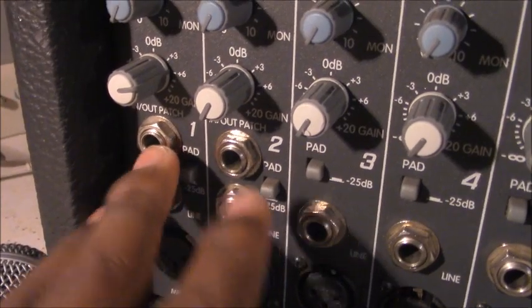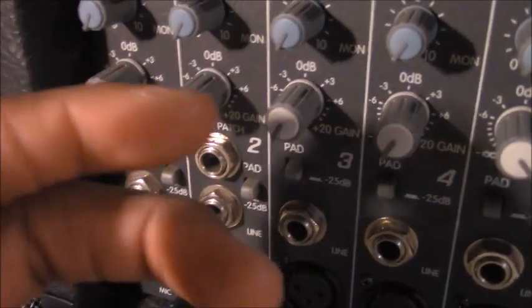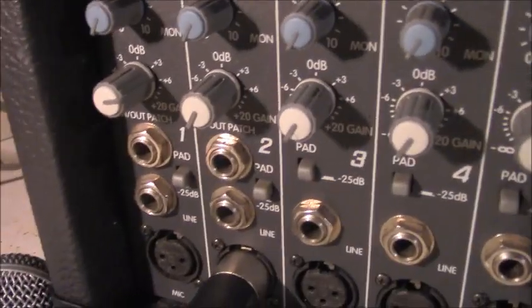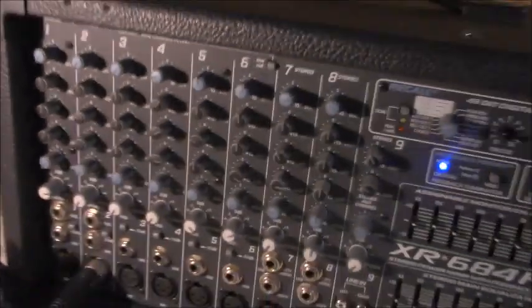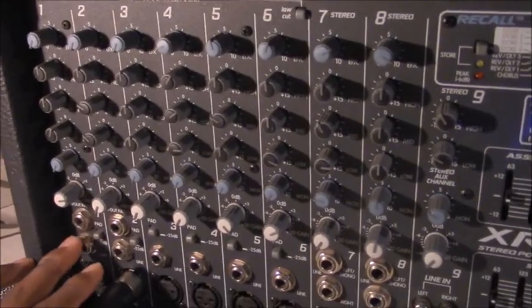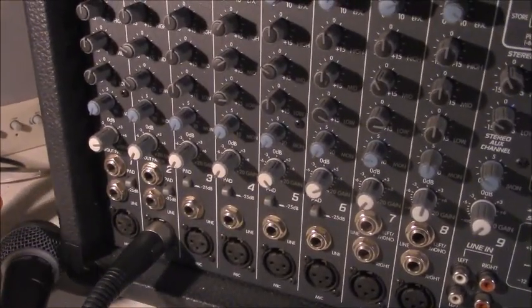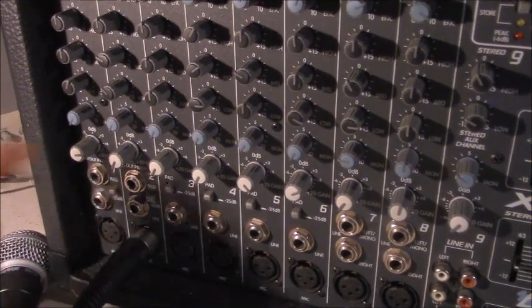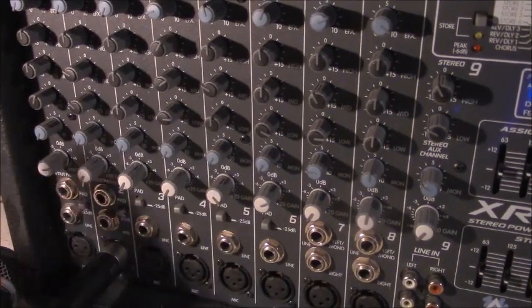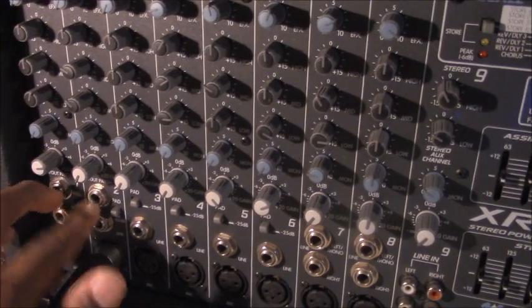On the first two channels, they give you patching — basically insert jacks. That's actually pretty cool. What that allows you to do is on channels 1 and 2, let's say you have a vocal on channel 1, you can insert a compressor with an insert cable. Or if you have a bass guitar, you can insert a compressor, gate, or other external effects unit on channel 2. You can basically put an insert into those inputs.